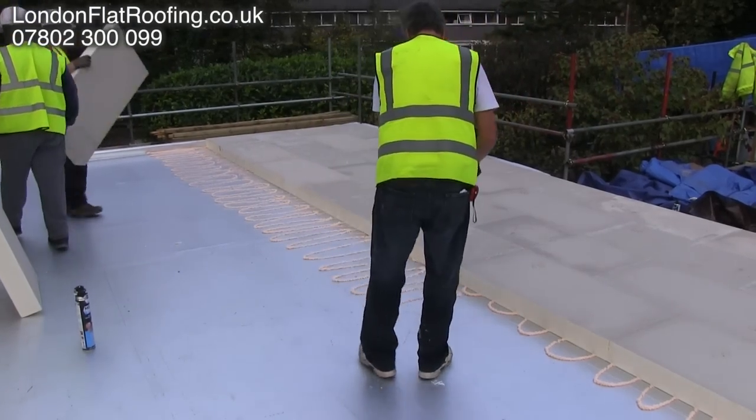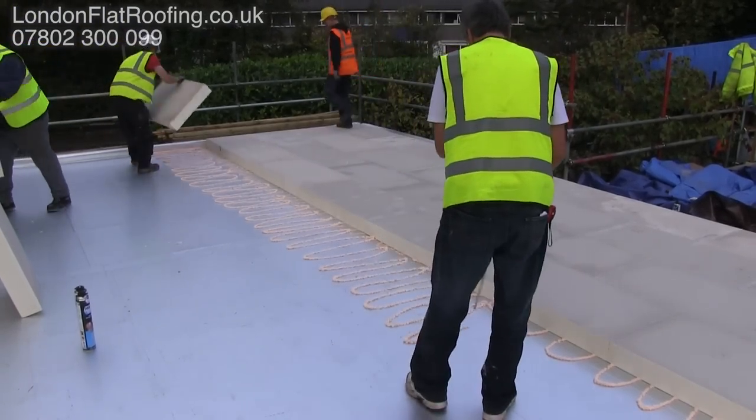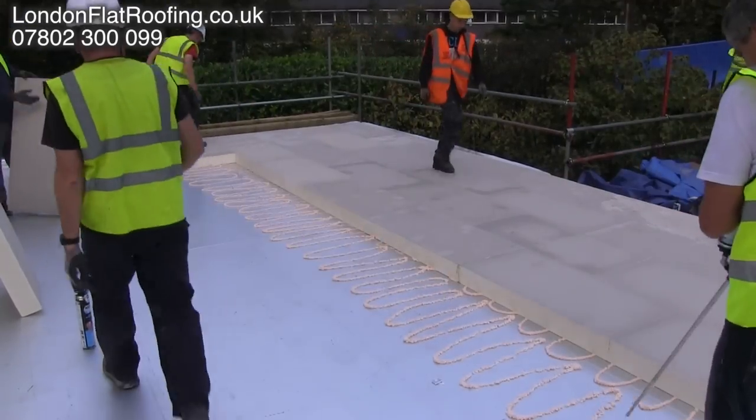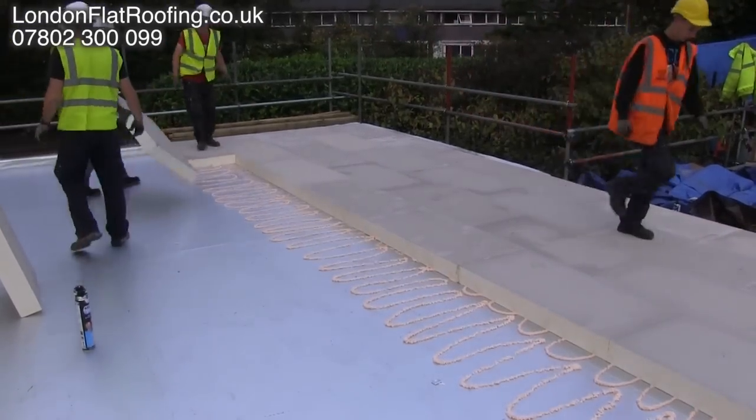I get asked an awful lot about how we fix the insulation down to the vapour barrier. We used to use nails, then we went over to screws, then we went over to thermally broken screws.